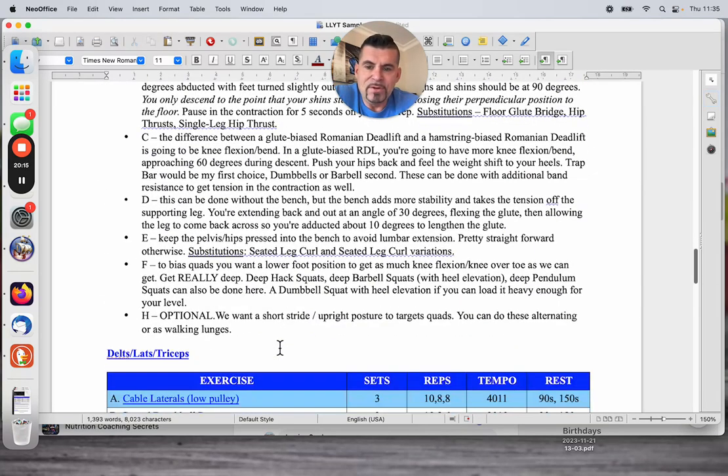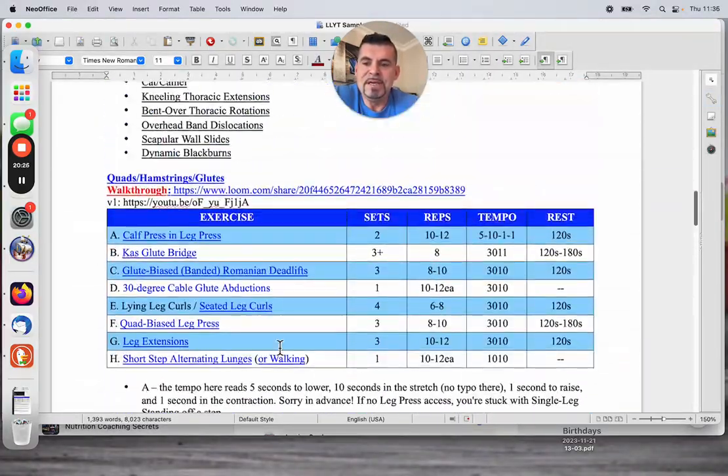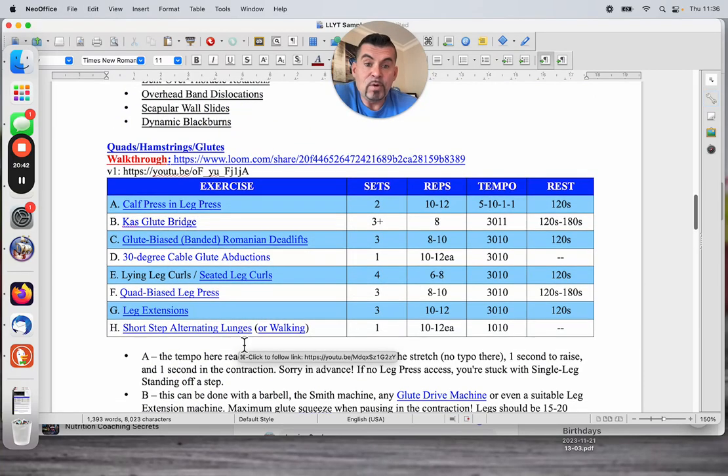The other day I gave you was an upper body day — from a body part split from last year. This one was from June of this year and the other from June of last year. I didn't include the walkthrough video in the PDF, so I'll walk through this one quickly. All the exercises are hyperlinked 15-second clips. And in the group, you'll see I do a three or four minute walkthrough with Amy on things like the Kaz Glute Bridge, really detailing the movement.